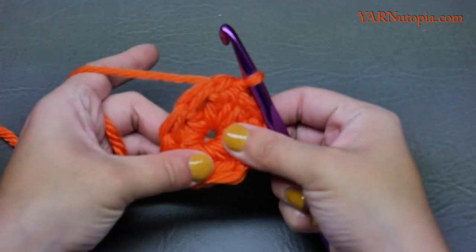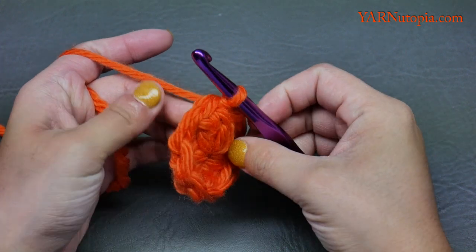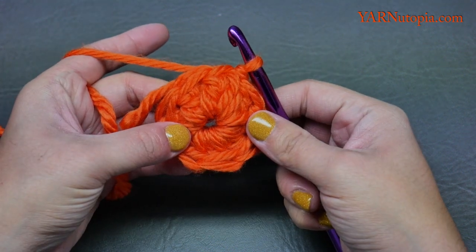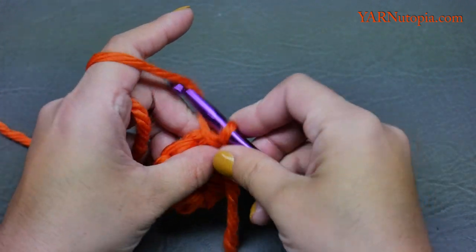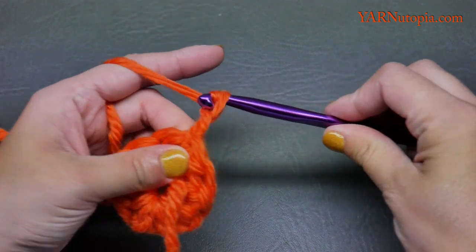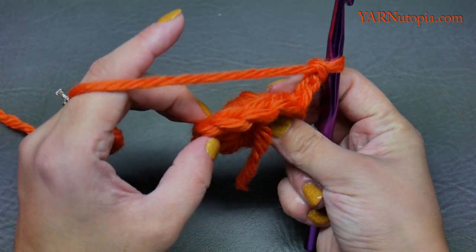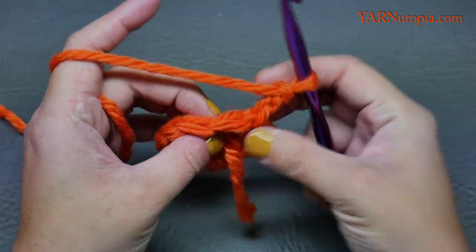We slip stitched into that stitch. We're going to turn our work around for every row. We worked this way first and now we turn this way. For round two, chain up two — one and two — and that does not count as a stitch at all. We're going to work two double crochets into each stitch.